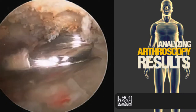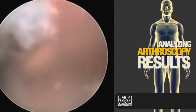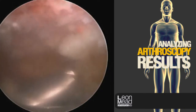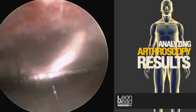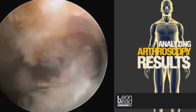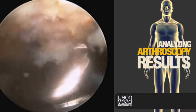Ideally, the undersurface of this bone is smooth and flat. This is done in a fluid medium, so it looks like we're working underwater. There's a pump that keeps the tissue from collapsing in on our viewing screen. The tissue does become waterlogged with time, and we do have to make an effort to clean it out from time to time so we can visualize things well.